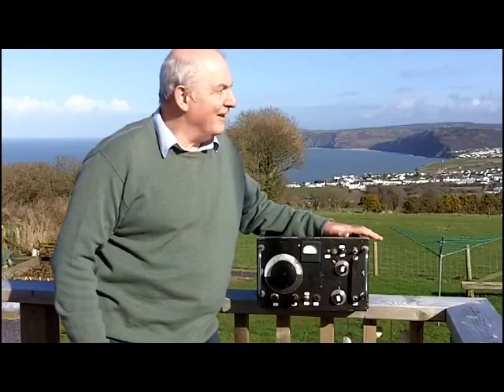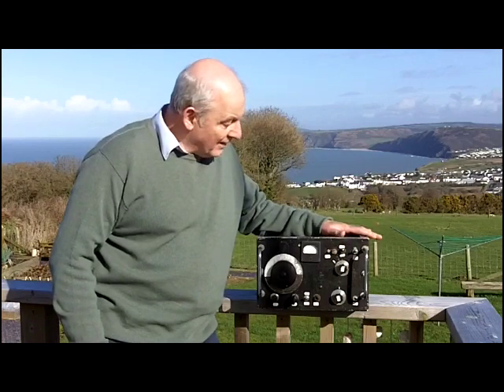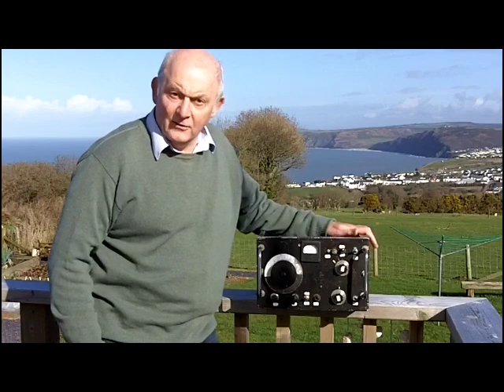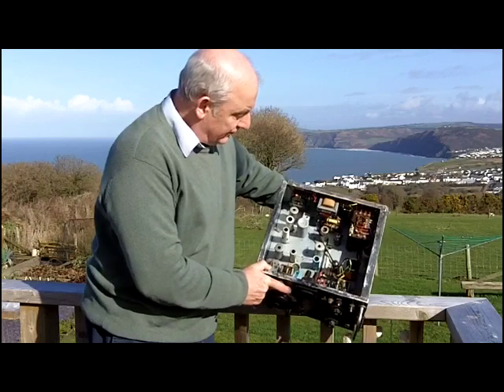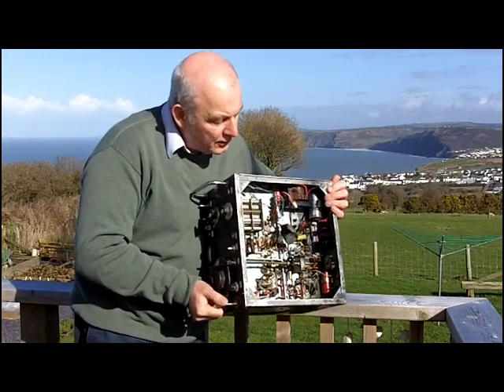Sorry about that — they're not my sheep. So we'll get some close-ups and I'll try and show you as much as I can around this little radio, but I don't have any circuit information. Just whilst it's at a distance to give you some idea of the physical size of the piece of equipment.